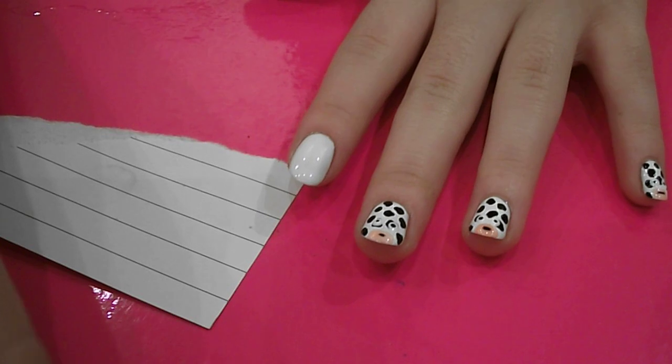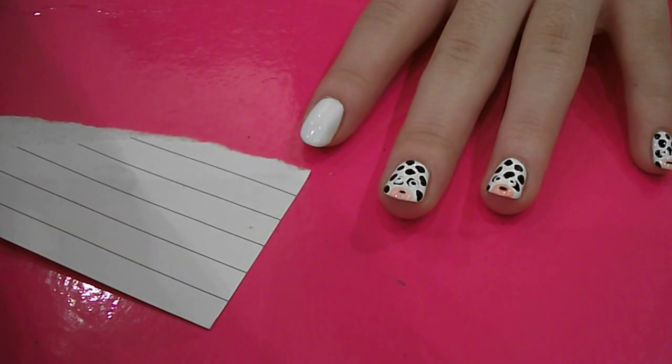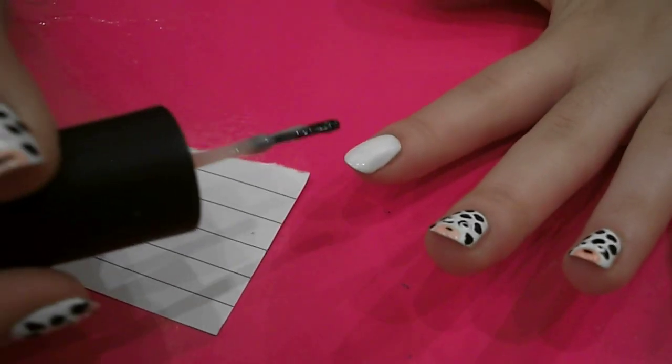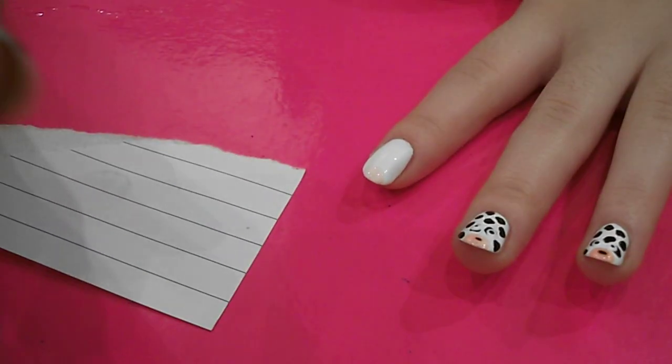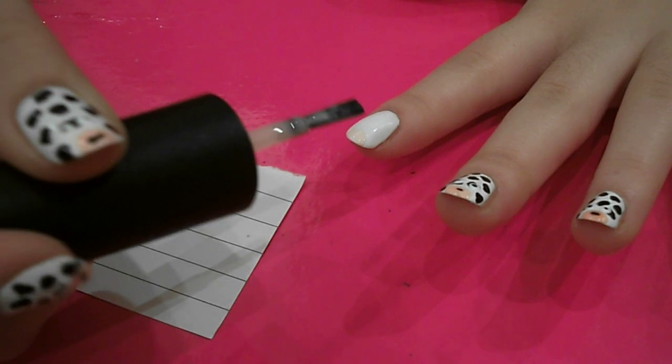Then what you want to do is grab a pink. I've got Heartthrog by OPI. And you just want to paint a little bit on the tip of your nail. With this colour you do need two coats though to really see the pink on top of the white.